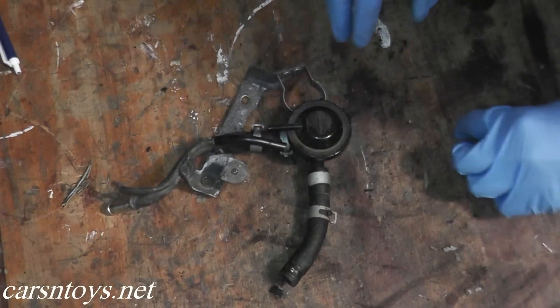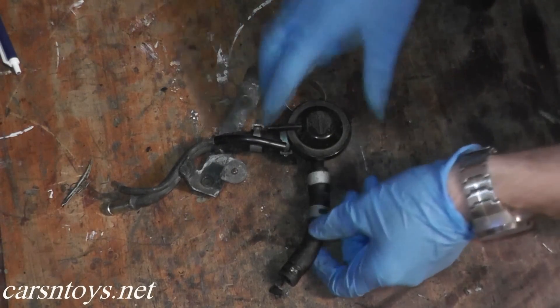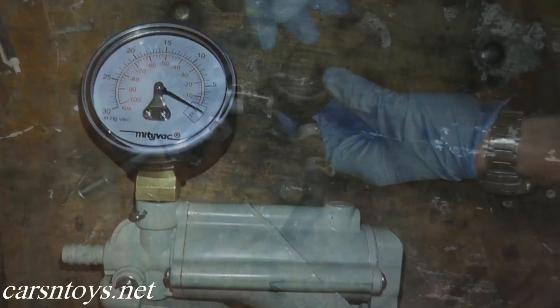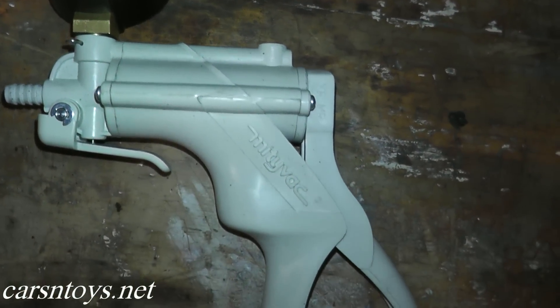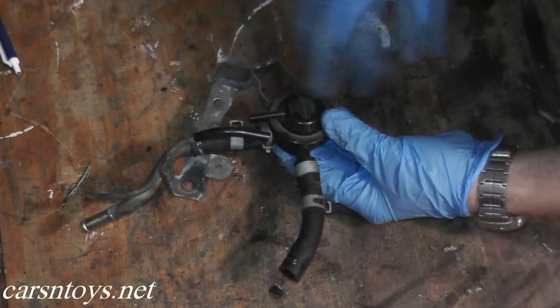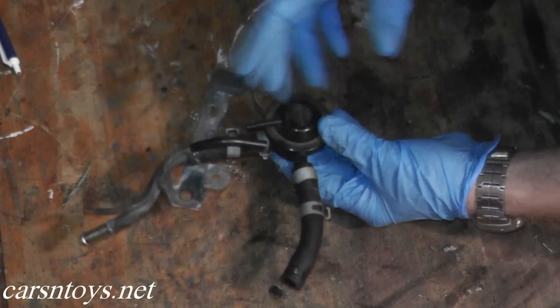Now we have the control valve on the bench. What you want to do is apply vacuum to this valve. What you want to see is that the valve holds pressure — if it holds pressure it's in good shape. If it does not hold pressure, then you have a crack or leak somewhere and it needs to be replaced.